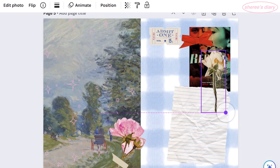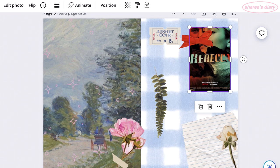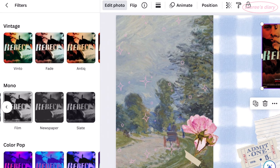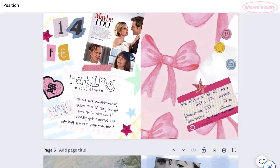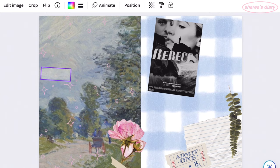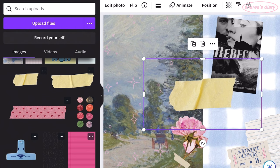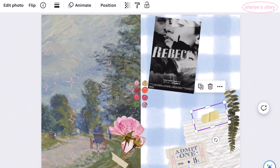Rebecca the movie is based on Rebecca the book, and if you've read the book, I would not watch this movie — I don't think it's a good adaptation. In the book there is this large house called Manderley, very central to the story, with a really long driveway. The painting looked like people in a little carriage on a drive. Even though Rebecca is set in the 1930s, something about it reminded me of going to Manderley, so I wanted to use it.